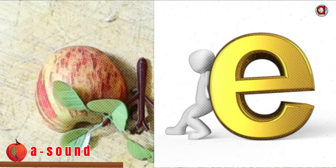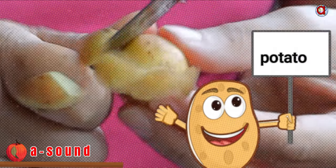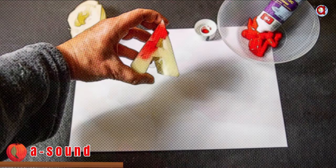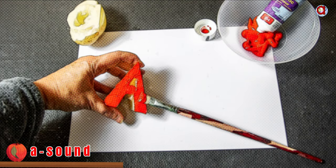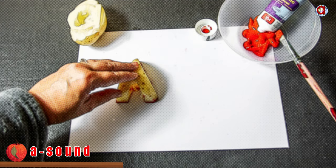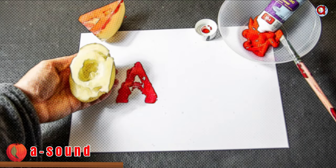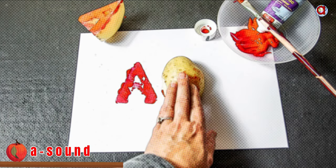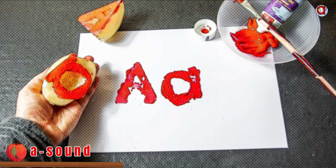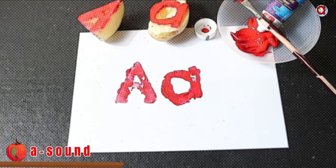Now the friends can play a nice game. Can you find the A in potato? Take a potato and slice out the capital A. Put some paint on it and print it on paper. Do the same with the small letter A — print it. And there you go: the capital A and the small letter A.